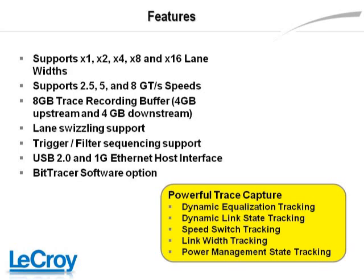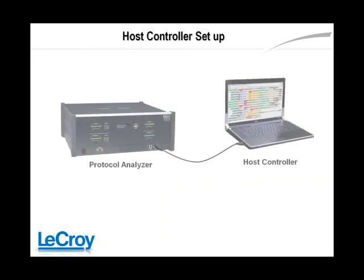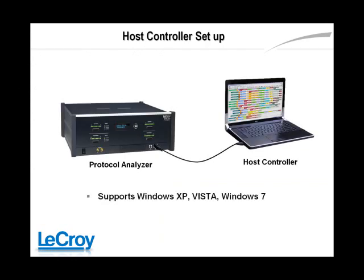All units come with 8GB of trace recording buffer — 4GB upstream and 4GB downstream. The Summit T316 is controlled by a PC or laptop through a Gigabit Ethernet or USB 2.0 cable. The host controller runs the PE Tracer application that configures and controls the equipment.